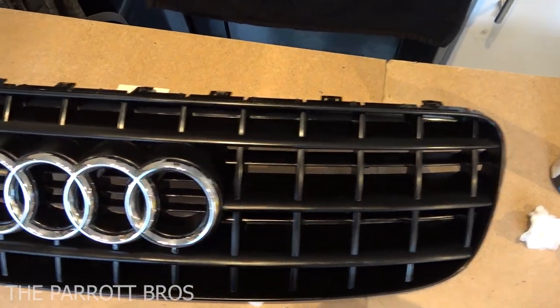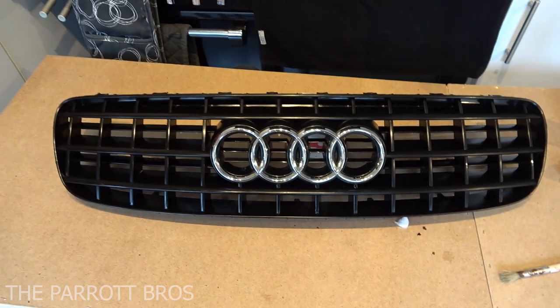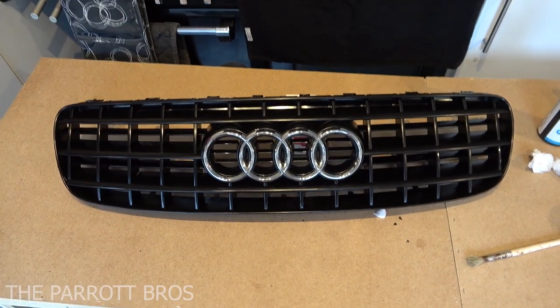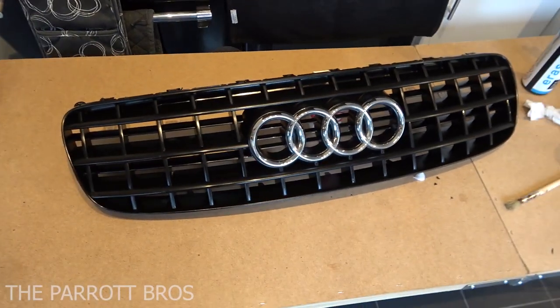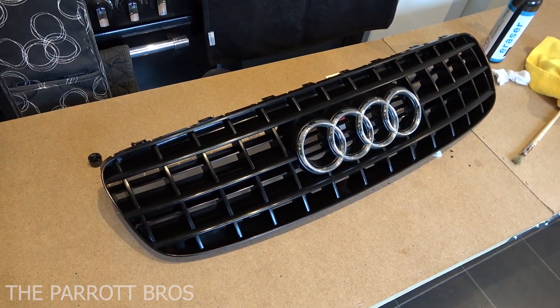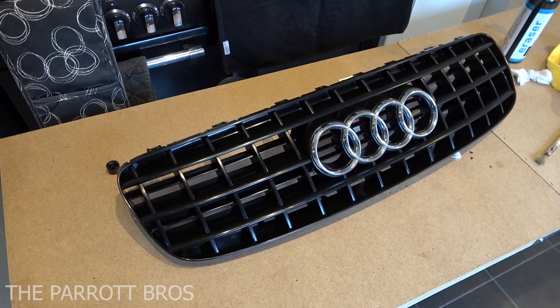Alright, so that's it all coated once. I'll have a quick look just to make sure I've got everything. As you can see, that already looks 10 times better than what it was before. And also you'll have some added water repellency, so it'll make it easier to clean in the future and keep it looking nice and black. I'm just going to go back over it to make sure I haven't missed any bits, and then I'll give you a final walk around it.